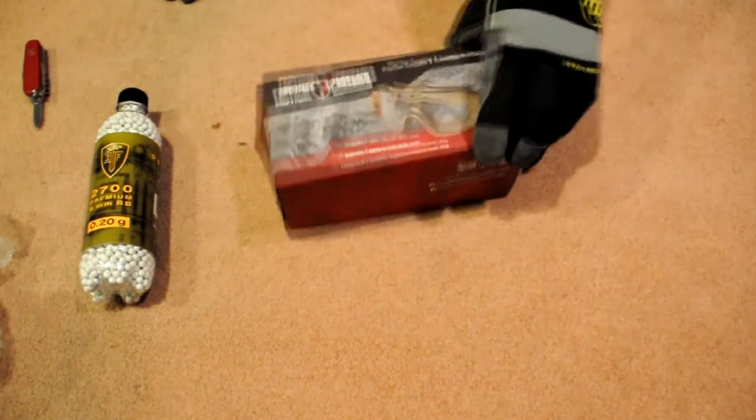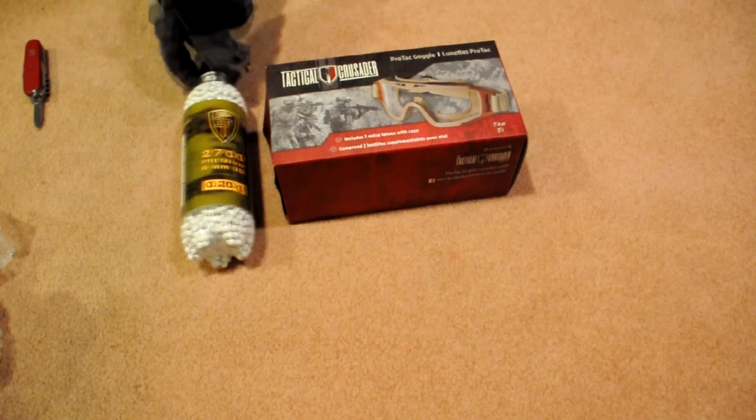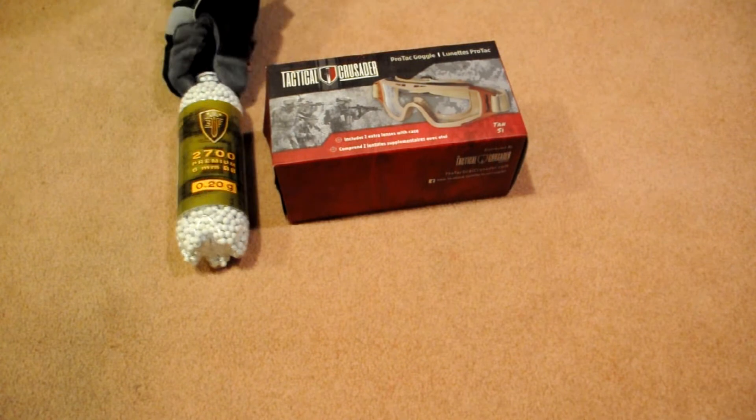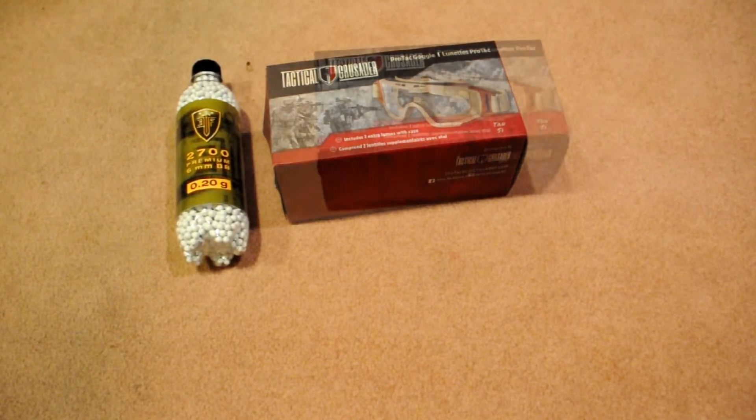Okay, this is really cool. So we got a 2700-count bottle of ammo from Elite Force, which is great because anyone can always use ammo, so I'm very happy with that. And it looks like they sent us Tactical Crusader goggles in tan, which is really cool because I actually need new goggles and now I don't have to purchase them. So this was a really awesome unboxing — I got all this for free.